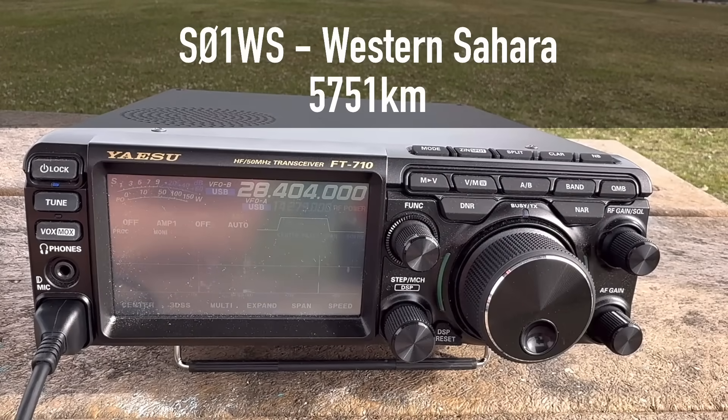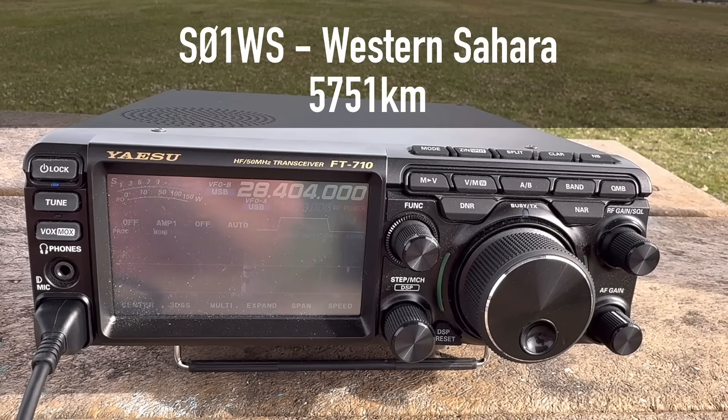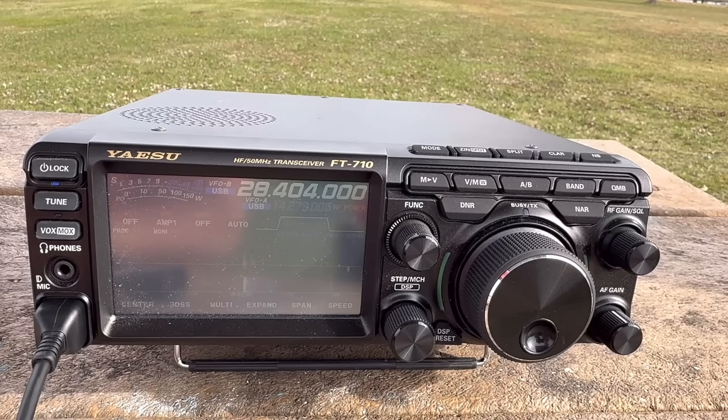Kilo 4 Oscar Golf Oscar calling. The contact came back: you're 5-9 into Virginia, I'm portable. He replied 5-9 plus 10 his way as well. I just heard that station in western Sierra in northern Africa, turned the beam immediately, there was a pile-up like you would not believe, and I busted through on the first try. The signal report I got gave me goosebumps - this was amazing. Let's go make some more DX contacts.